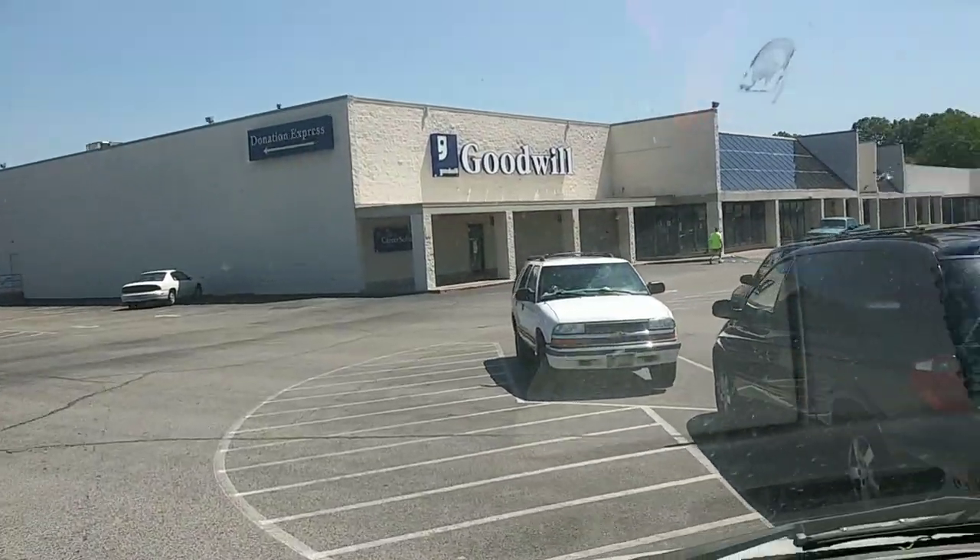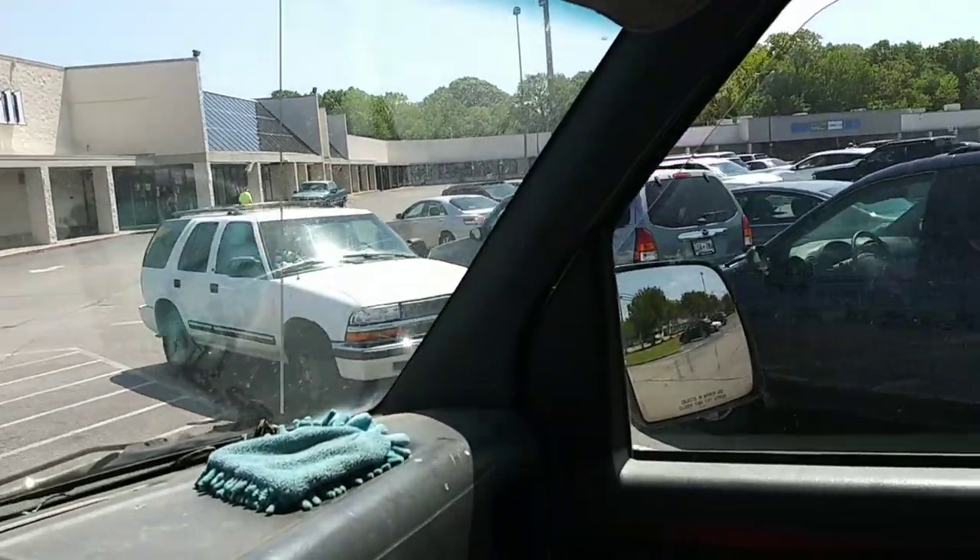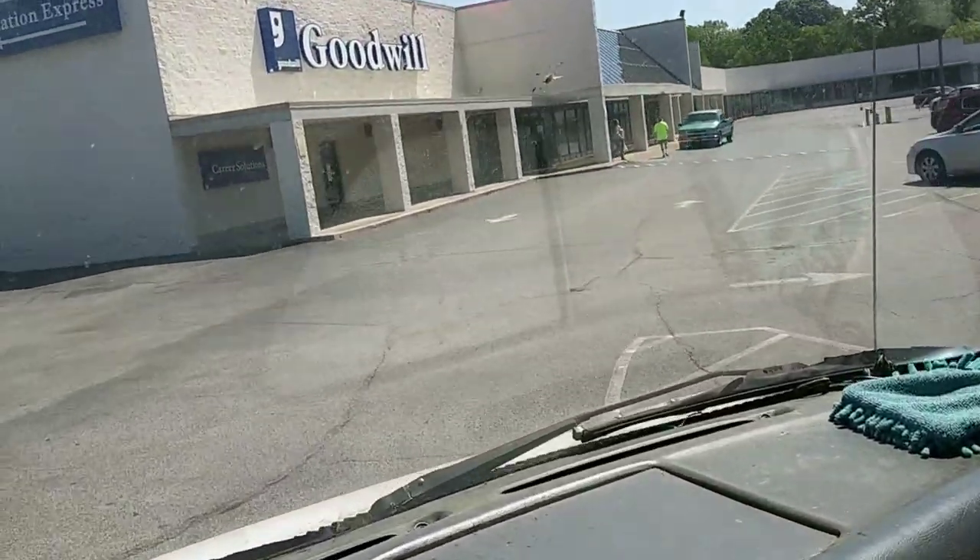Guess what - the Goodwill is open! I could not resist, I had to jump in the van and get on over there. Oh my goodness, look what's open!